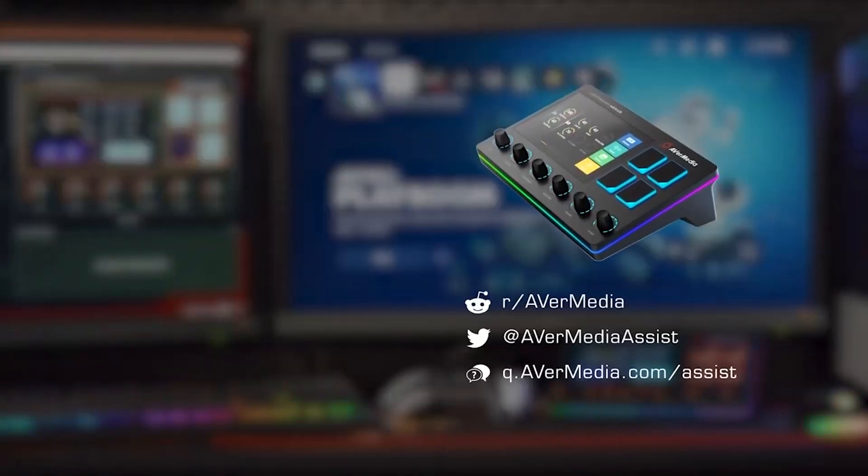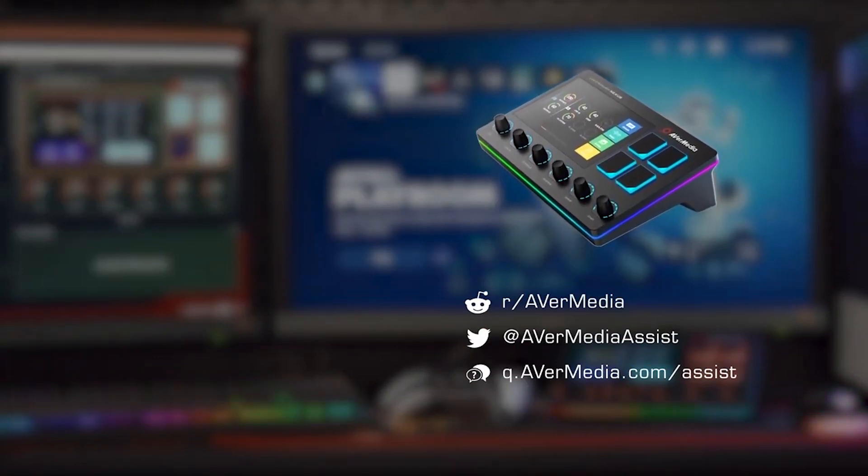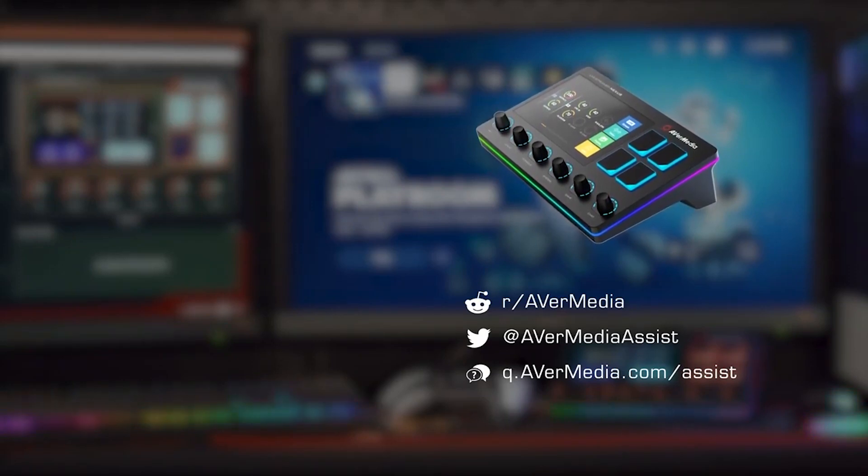And that's it! You're done connecting your console to the AX310. Thanks for watching and until our next video, stay safe and happy creating!